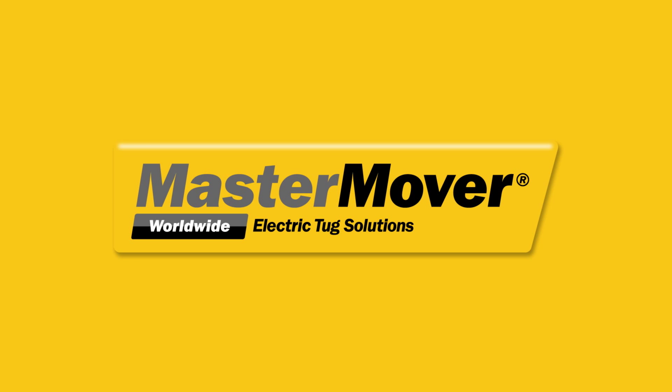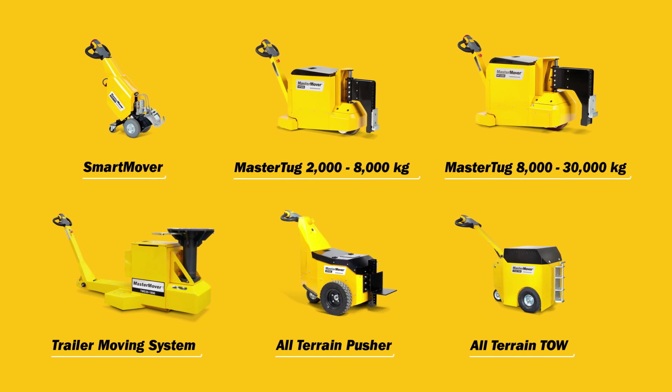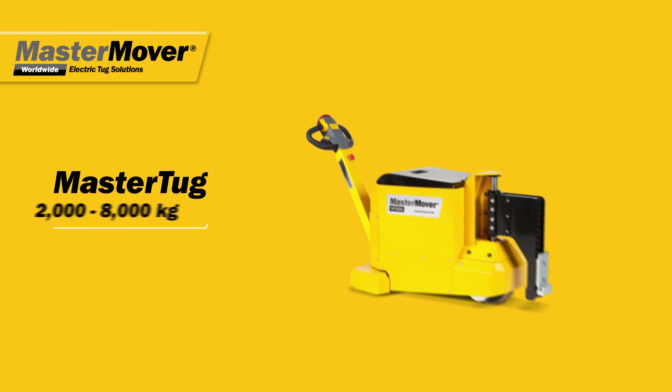Master Mover Electric Tugs. Load moving solutions for safety and efficiency. The Master Tug Range.